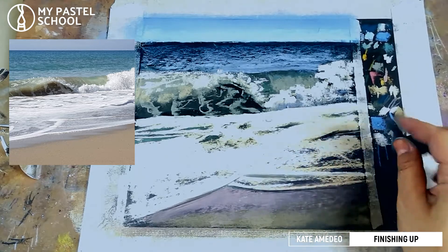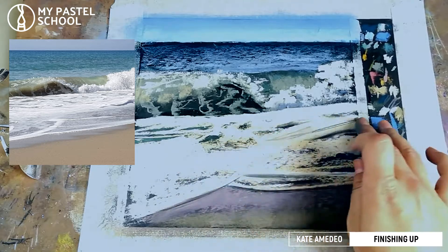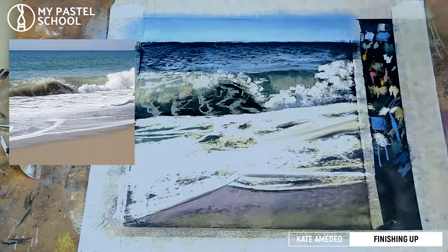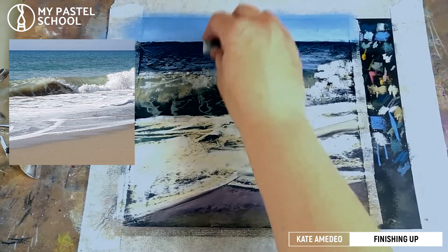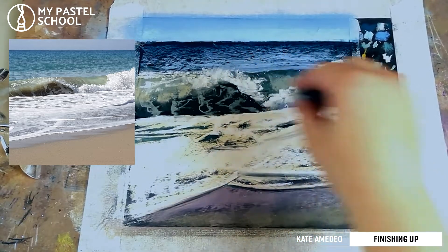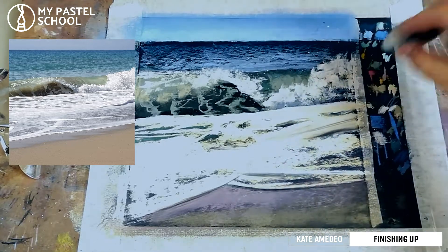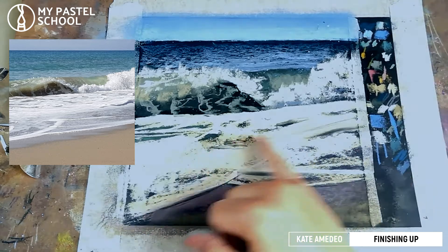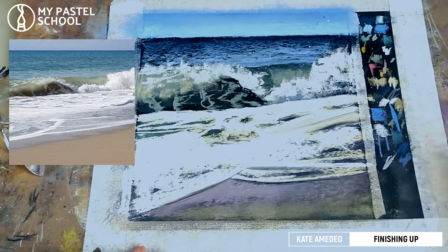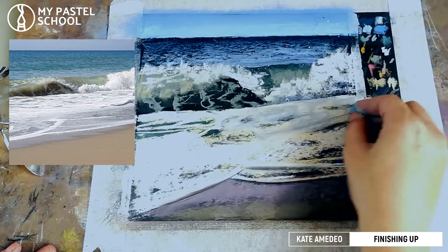There might also be some shadows over here. I want to create the edge that kind of becomes lighter and move it slightly upwards to create that spray. Here it's a bit too bright for my liking — I'm going to take something slightly grayer or bluer and just pass over it lightly to show that it's reflecting the sky.